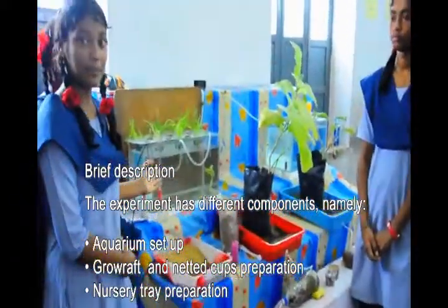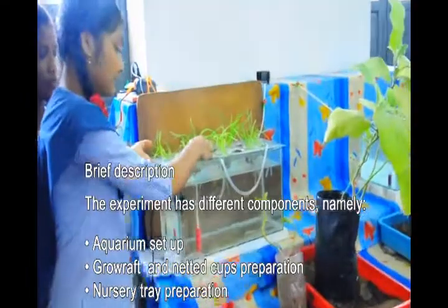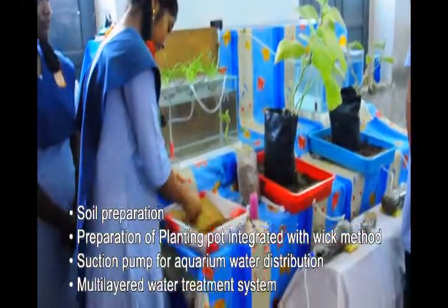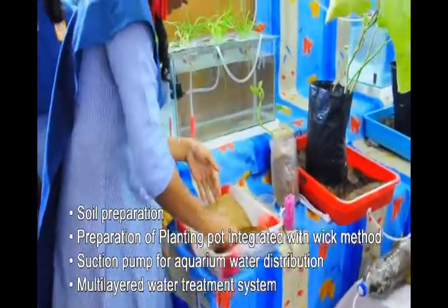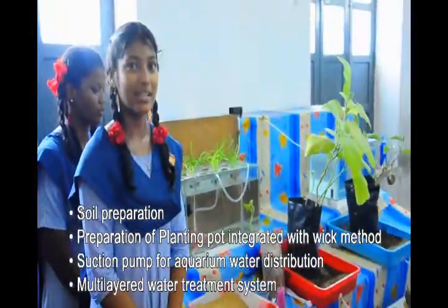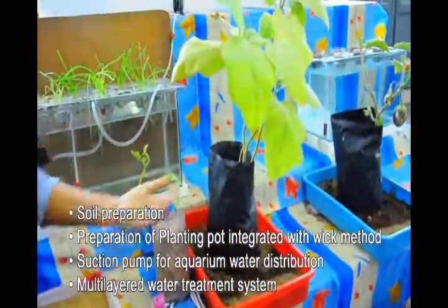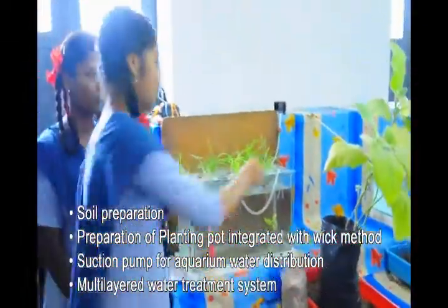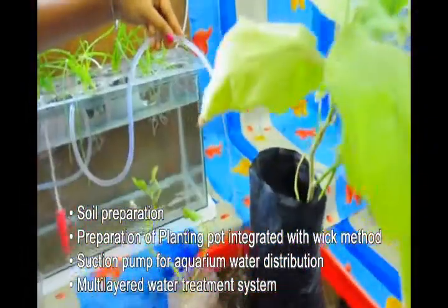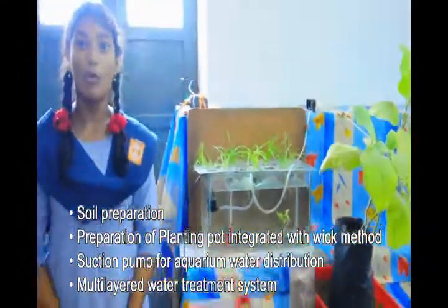The experiment components include: aquarium setup, growers intended for separation, necessary clay preparation, soil preparation, preparation of a planting pot integrated with pig metal, and a suction pump for aquarium water distribution.